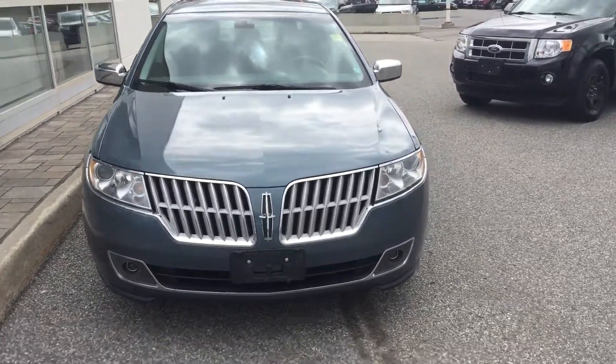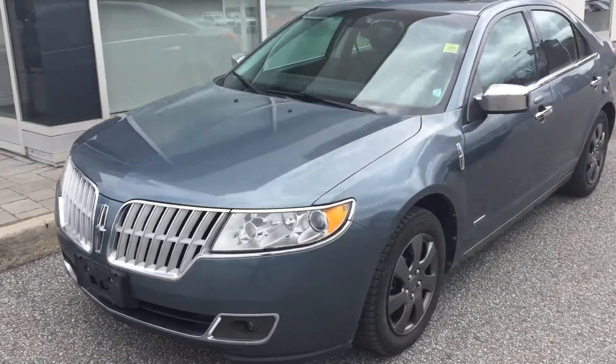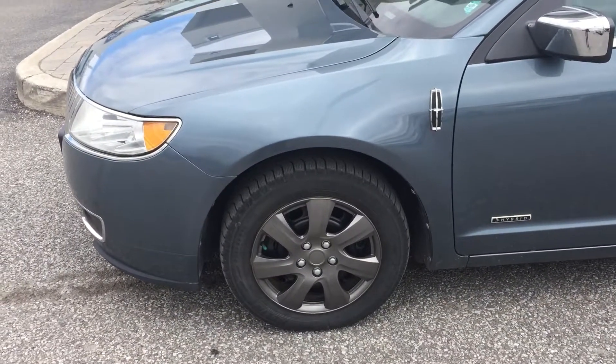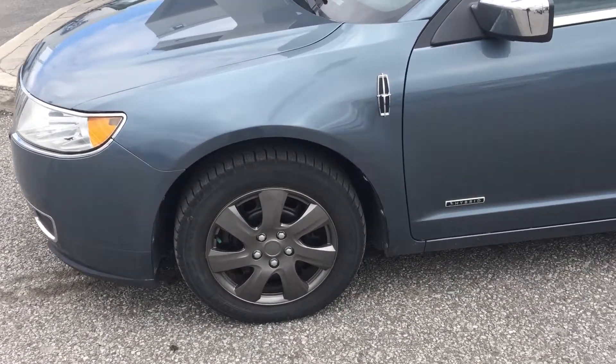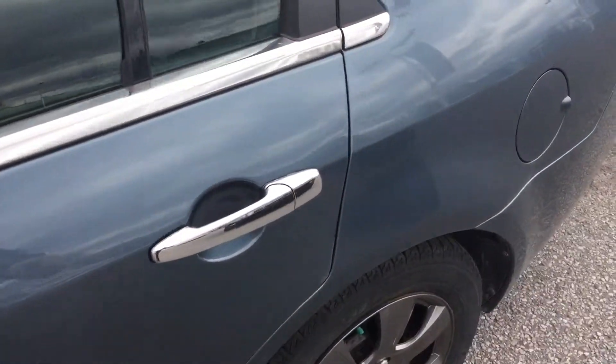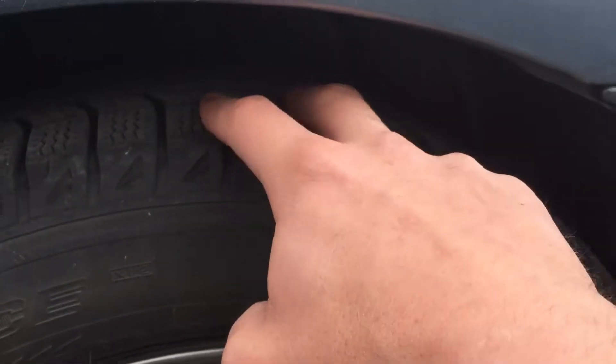Really, really nice color — this is one of the only years this vehicle came in this color. The 2011 MKZ Hybrid does come with two sets of wheels and tires. The winters come on 16s, so that's going to be really nice and cheap to replace if you do have to. There is a good solid tread left on these guys, so lots of life left.